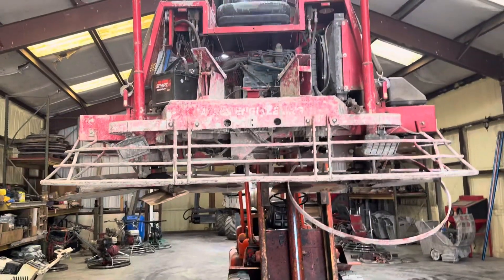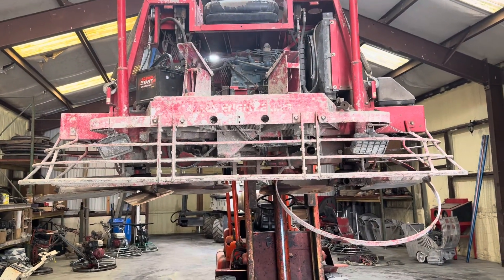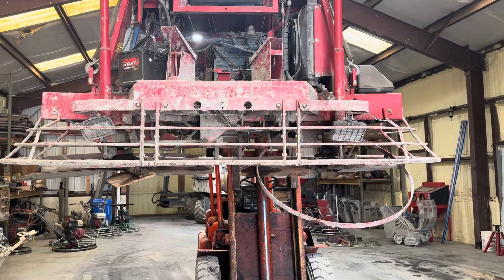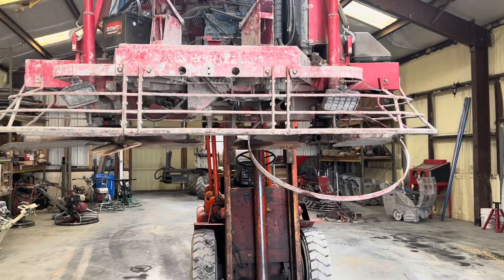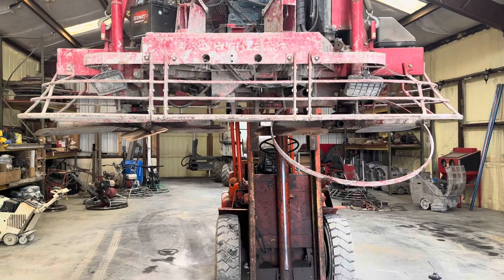This one's been in the back of the shop for a while. We got a subcontractor who wanted to keep it here because they didn't have nowhere to store it. So I figured I'd get it out today and go through it, check it out, see what's going on with it.